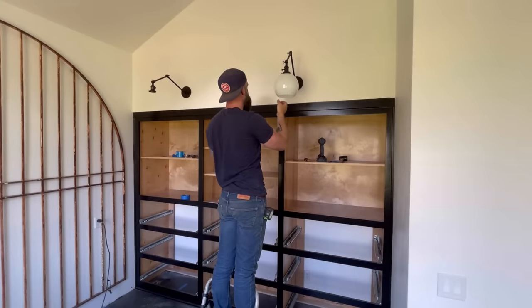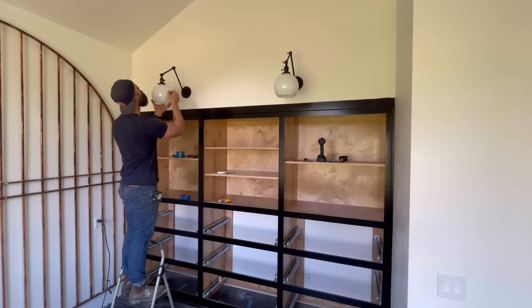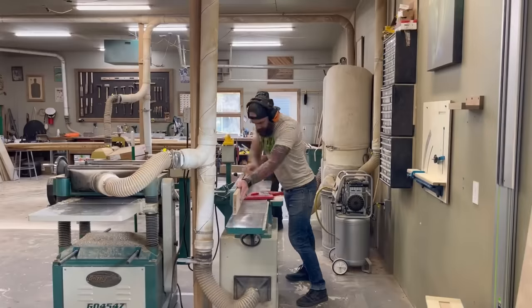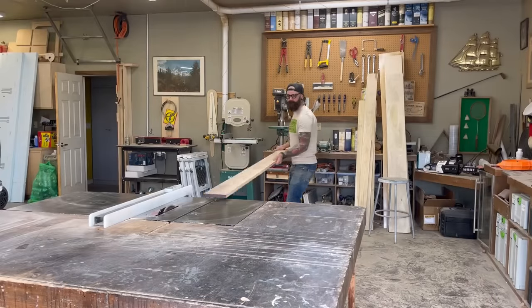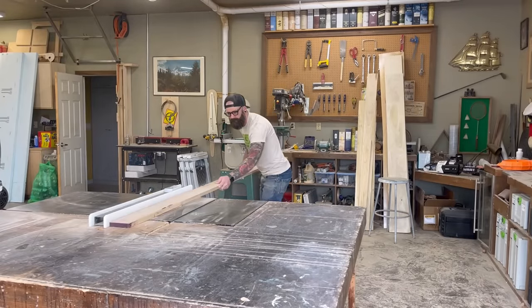Then I installed these little glass orbs and my foreman turned the lights on — and they worked. So with all of my lighting now professionally installed, it was time to start working on the white oak desktop that will accompany our other cabinet boxes.